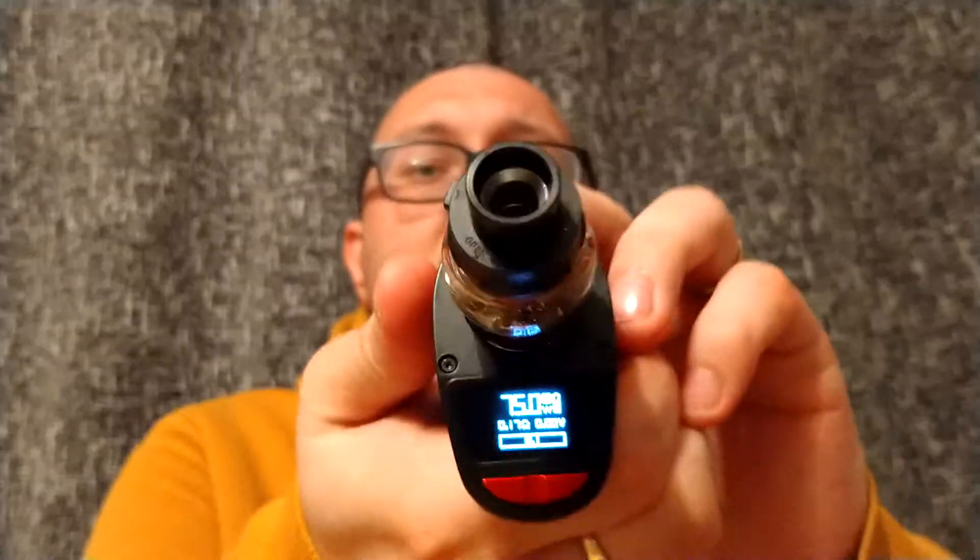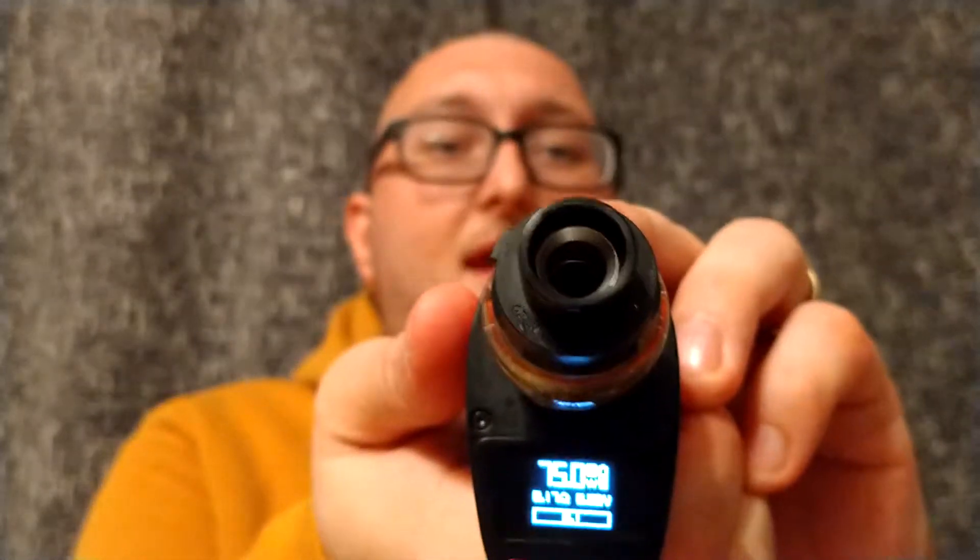The next con is that there's no turn-off function through the fire button. Five clicks locks the device rather than turning it off, so there's no manual turn-off unless you go into the menu system. On top of that, holding the two navigation buttons down also locks it — so you have two lock systems and no turn-off. That's a bit of a strange choice.